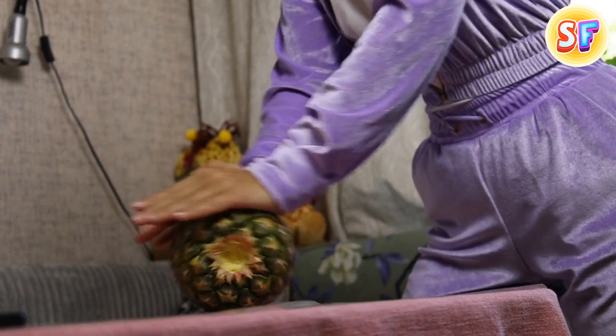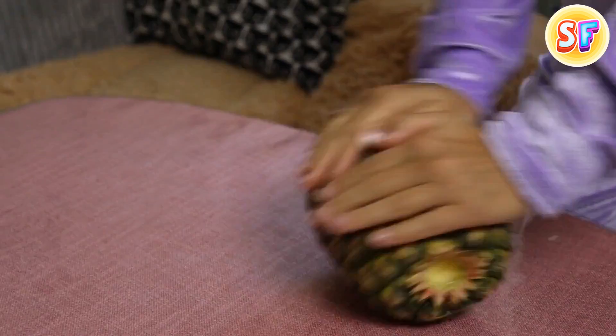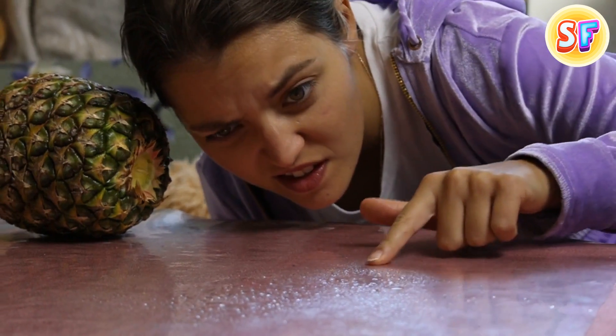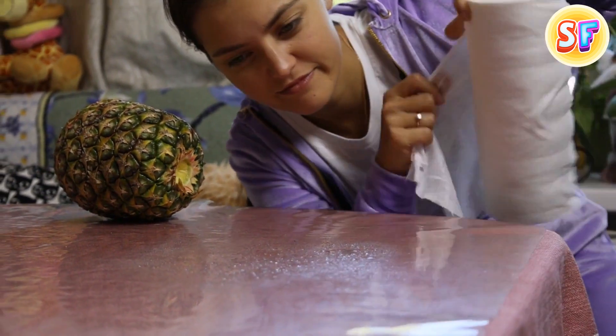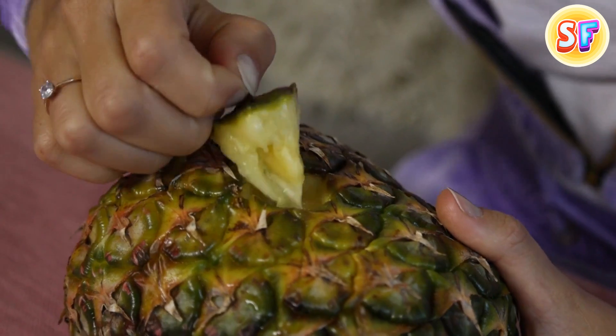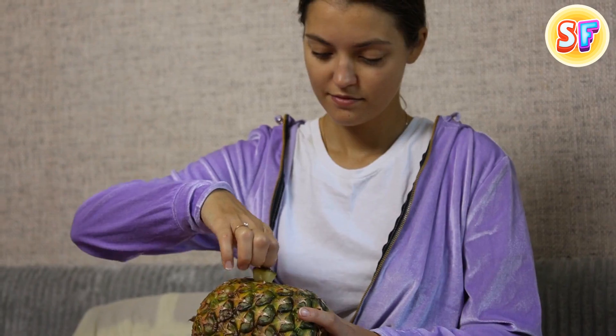Now you're going to need some arm strength. Roll the pineapple back and forth while pressing down on it. The weight is supposed to help separate the core from the fruit. But beware if your pineapple is very ripe, it might start to release juice. Now, gently hold the pineapple skin, pull out one of its scales, and enjoy your snack. If you've done everything right, you're supposed to be able to pull out a bite-sized piece that will separate from the core quickly.